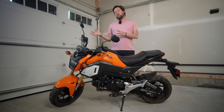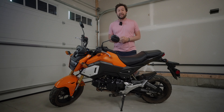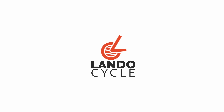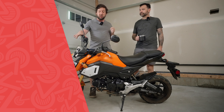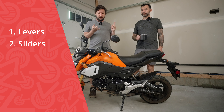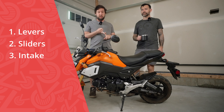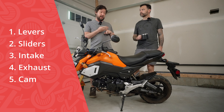I did a control test, so stay tuned to the end if you want to see the difference in speeds. To make this video shorter, I brought over my almost-as-handsome cousin who happens to be an automotive mechanic. The parts going on are aftermarket levers, frame sliders, a Chimera intake, a Zoom exhaust with loop, the DHM Motoring cam, and the ECU flash from DHM Motoring.